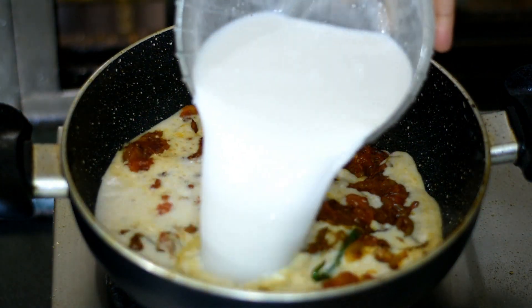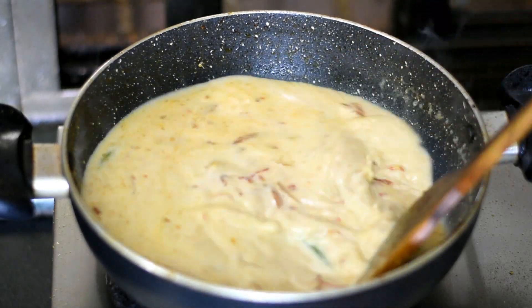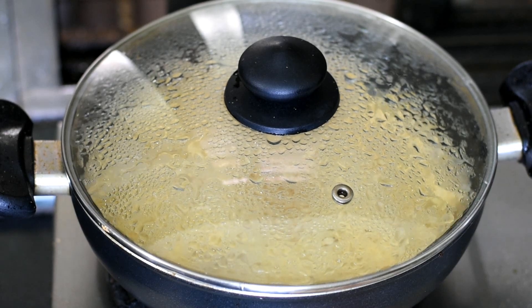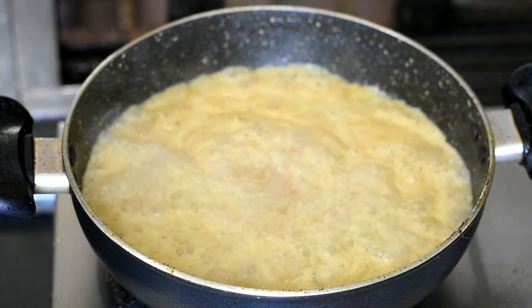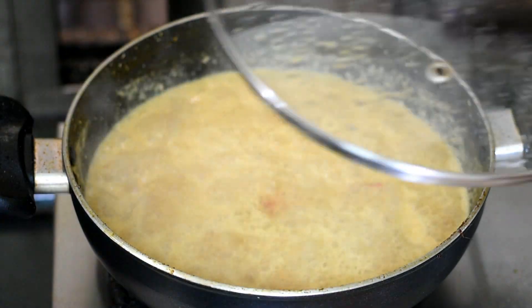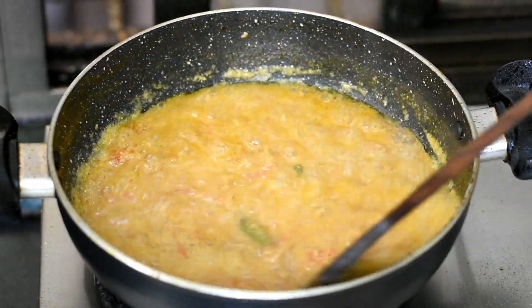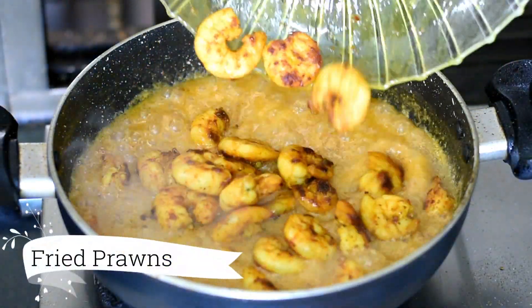Then we add the coconut milk which we have prepared freshly. Mix it well. We add the coconut milk and let the gravy cook until the color changes.